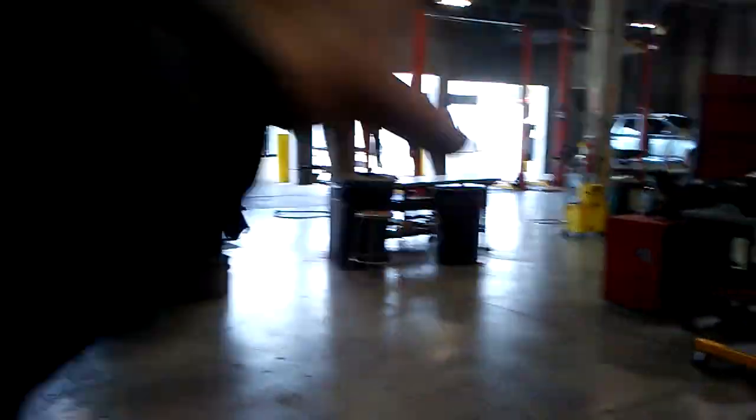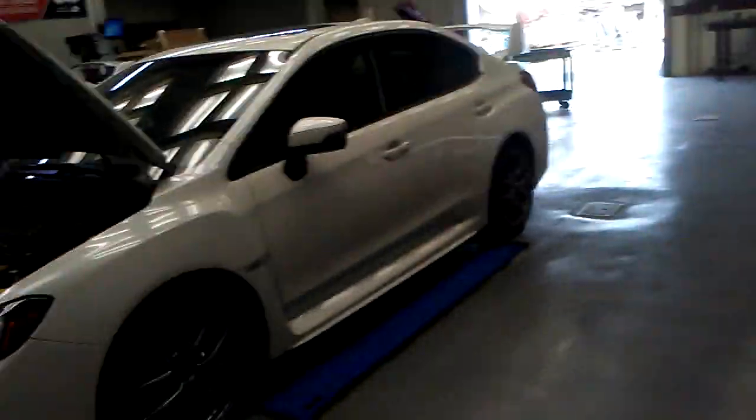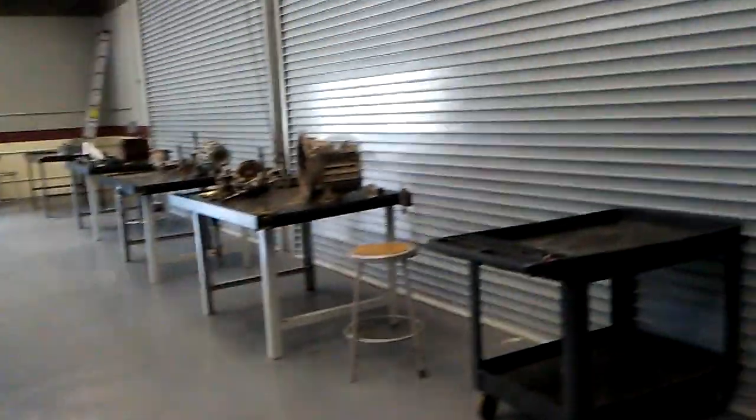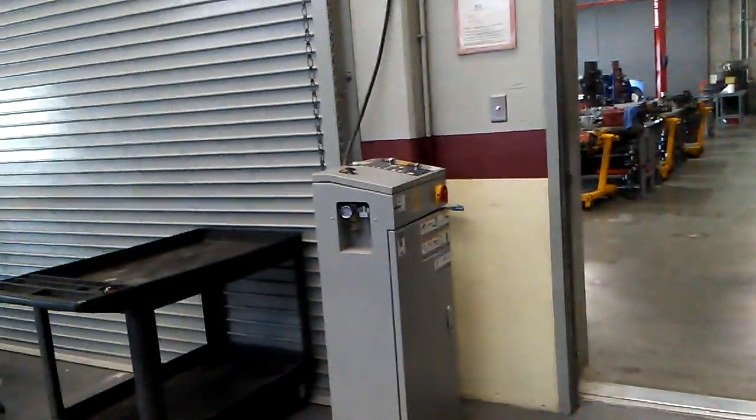This is where I mostly do my work, and this is just more of a demo kind of place. So there you guys go — that's what I've actually been doing behind the scenes here at the college. Hope you guys enjoyed this little update video slash tour, and I hope to talk to you guys soon.